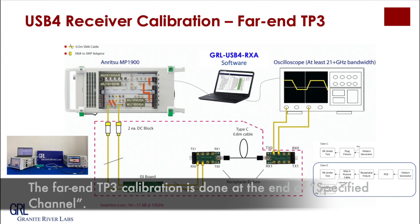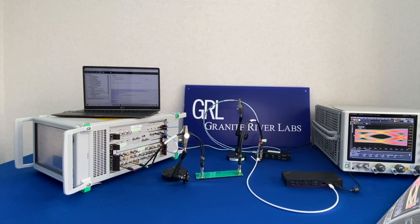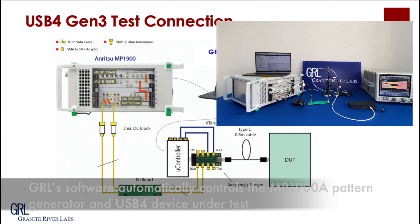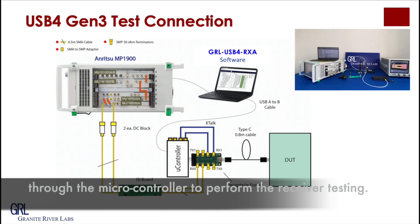For the far-end TP3 calibration, it is done at the end of the specified channel. GIL USB 4 RSA software completely automates receiver calibration and testing using an MP900A, Keysight, or Tektronix scope. After calibration is completed, simply change the calibration test connection to the device under test. GIL software automatically controls the MP900A, pattern generator, and the USB 4 device under test through a microcontroller to perform the receiver testing.